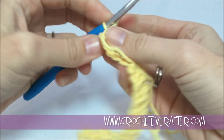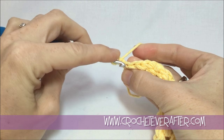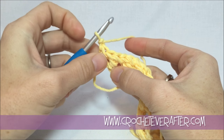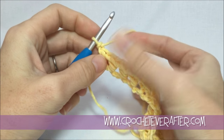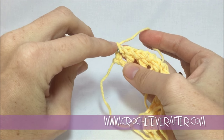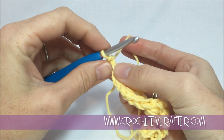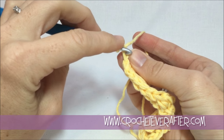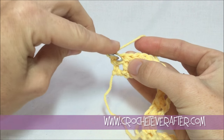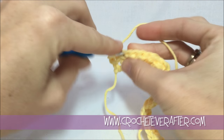Now for row two — super simple, we're just going to single crochet all the way across. Chain one, and that does not count as a stitch, so we work into our first stitch. This is from a half double crochet, so it creates this kind of chain along the side — make sure you're not going under those two loops, that's not the correct loop. Turn your work sideways and look for the top V, that's the one you want to go under. Go under both loops, yarn over, pull up, and single crochet.